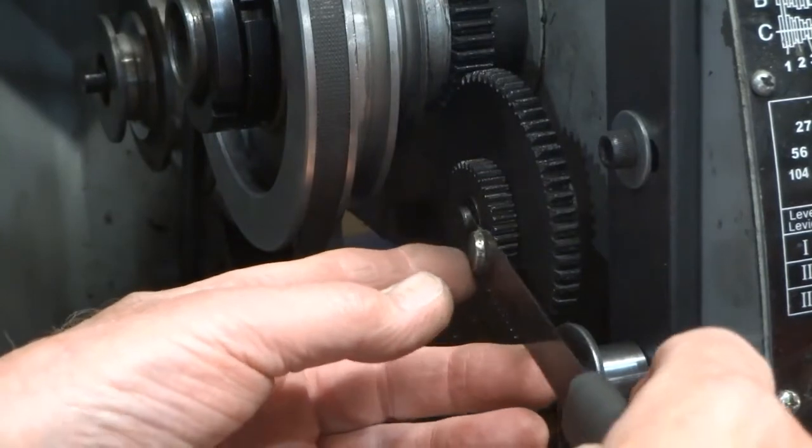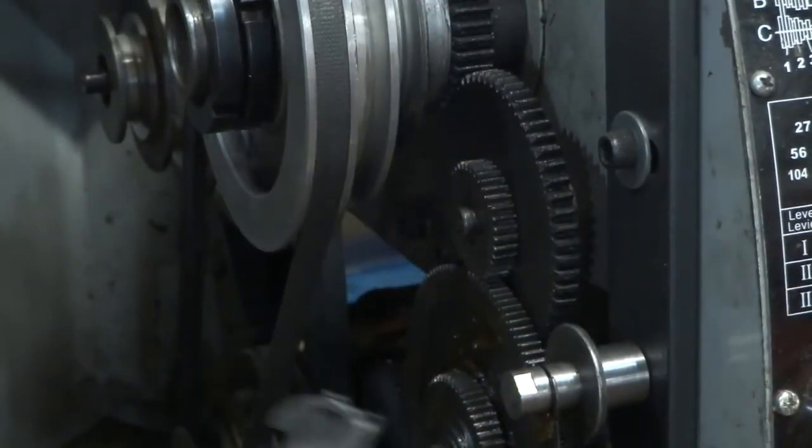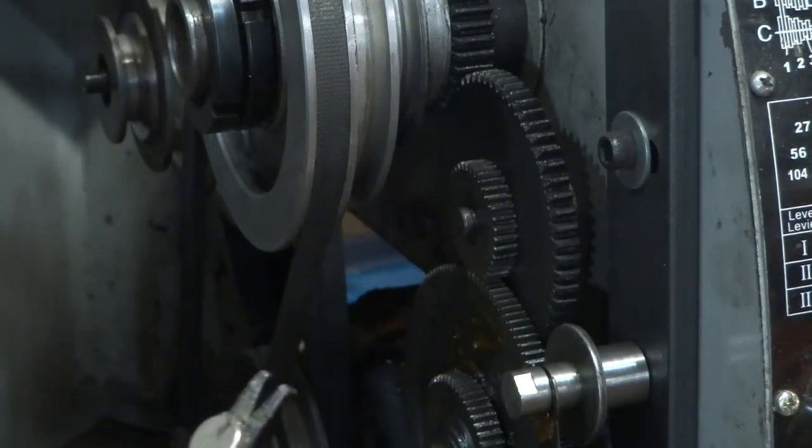I'll just hook our c-clip remover in and give it a pull and off it comes — and it didn't go anywhere. It wants to stay on that magnet. And those two little feet, we just used a pair of pliers to create those. Nothing to it and it works great.